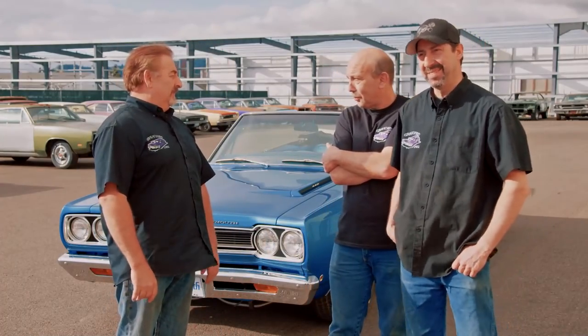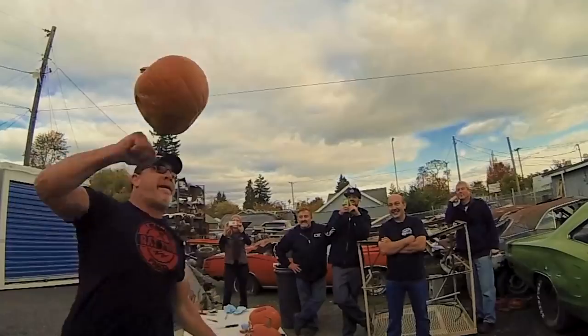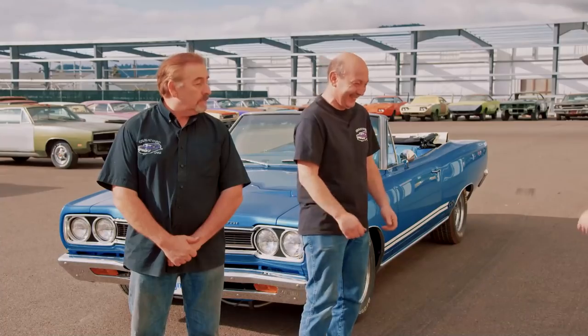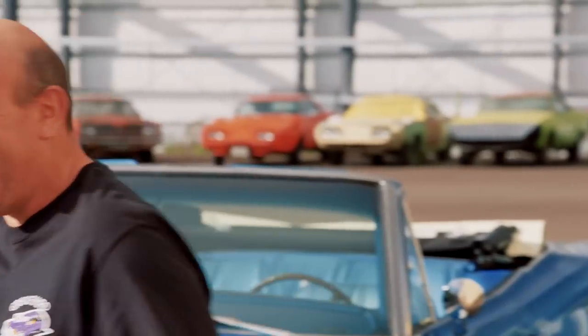The crew celebrates the successful road test. Mark says he'll call Goldberg — 'I call him G' — to come pick up his car. George jokes about punching a pumpkin on a previous episode. Mark admits he can't wait to meet Goldberg, and the crew laughs about the upcoming handoff.